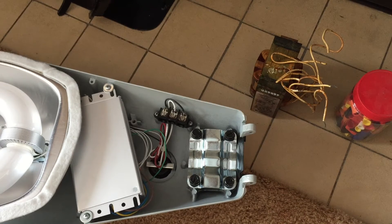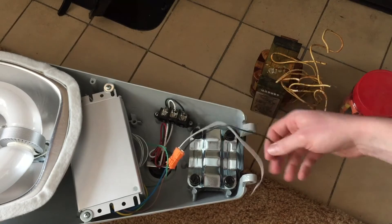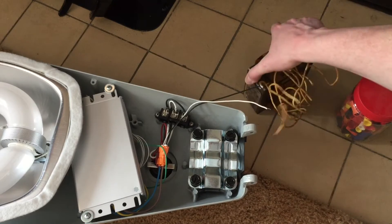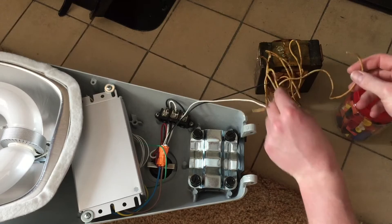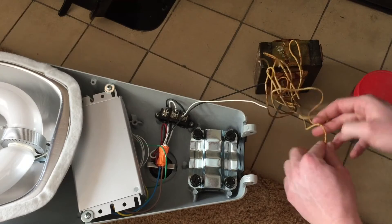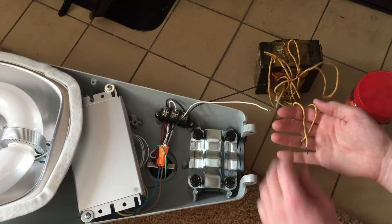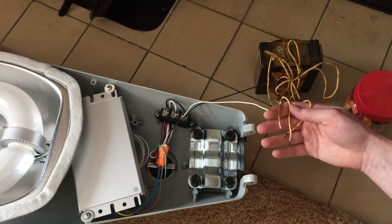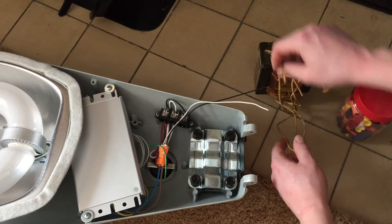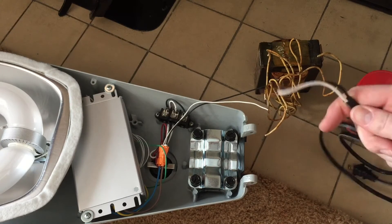First off we're going to need to find the power leads for the ballast, which happen to be these two, and they're already stripped at the ends. We'll also need to look at the wires on our ballast — look for the ones that say 277, we'll need that one. I always hook up the common as well. And we'll need the 120 wire. So you'll need these three wires: the 120 wire, the 277, and the common. There are two common wires on this ballast; it doesn't matter which one you choose, they're both the same.